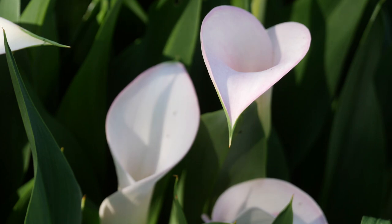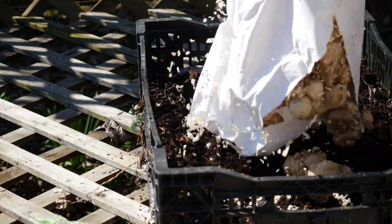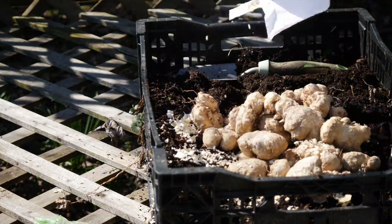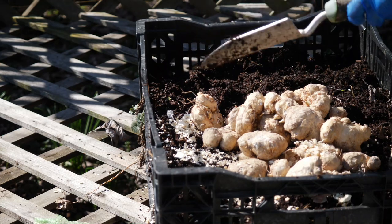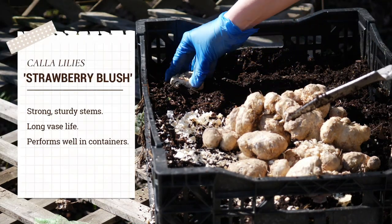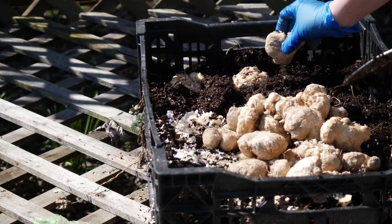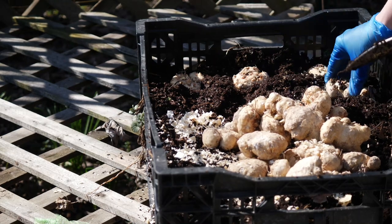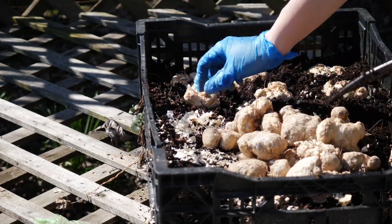Calla lily bulbs are actually technically called rhizomes — they're not true flower bulbs in themselves. They are usually hardy to USDA zone 8, which is what I most often see for calla lily bulbs. I'm actually here in USDA zone 6/7, kind of on the border. So growing calla lilies in containers is a really good choice for me because they will not dependably overwinter in the soil here.